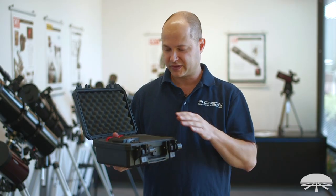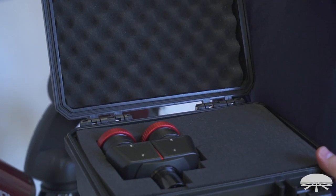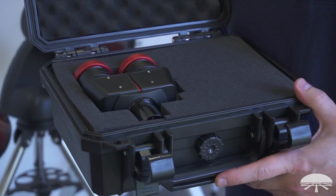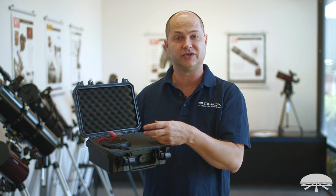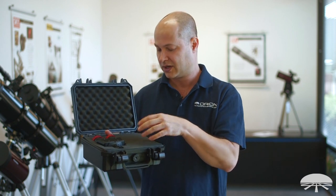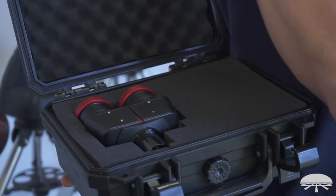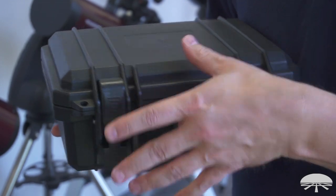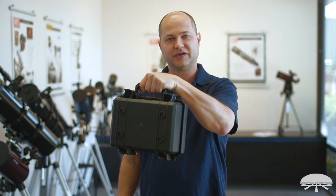The Linear Bino Viewer comes with a nice deluxe hard-shelled case that's very roomy. It's already cut out for the Bino Viewer, and it gives you room for whatever eyepieces you choose to use with it — you'll probably be able to fit one set of eyepieces in alongside the Bino Viewer. It's got nice thick durable latches and a handle on top.